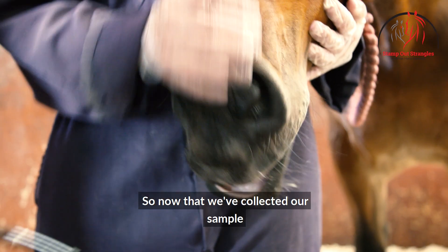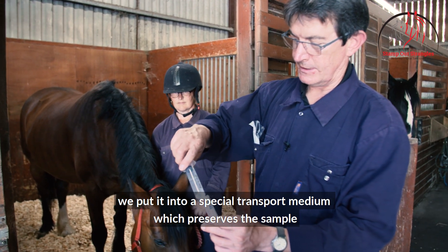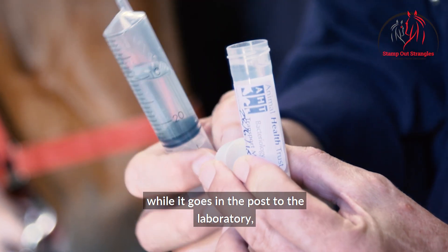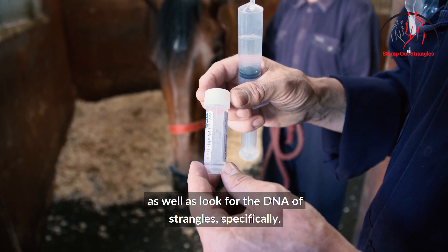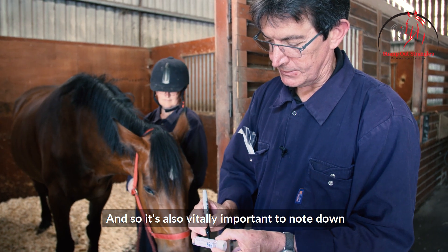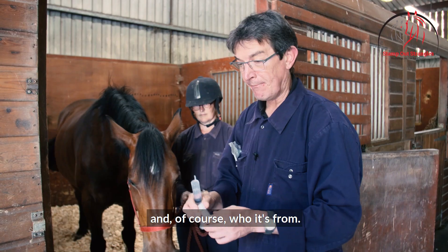Now that we've collected our sample through the endoscope from the guttural pouch, we put it into a special transport medium which preserves the sample while it goes in the post to the laboratory. There they can culture for live bacteria as well as look for the DNA of strangles specifically. It's also vitally important to note down when you collected the sample and of course who it's from.